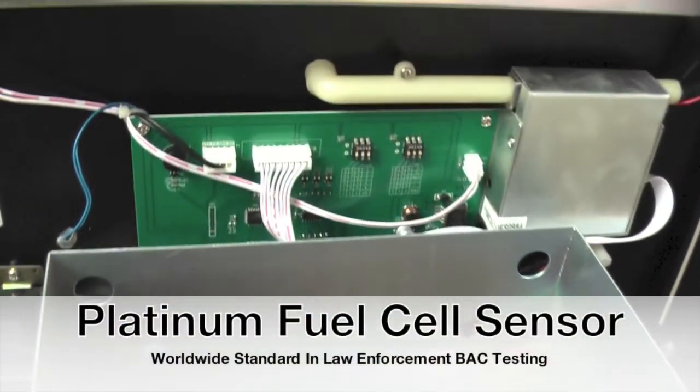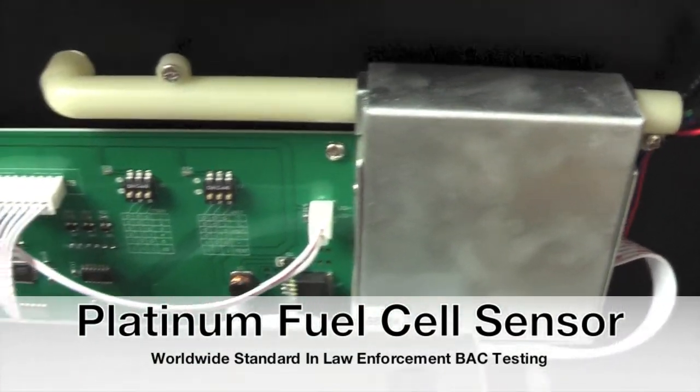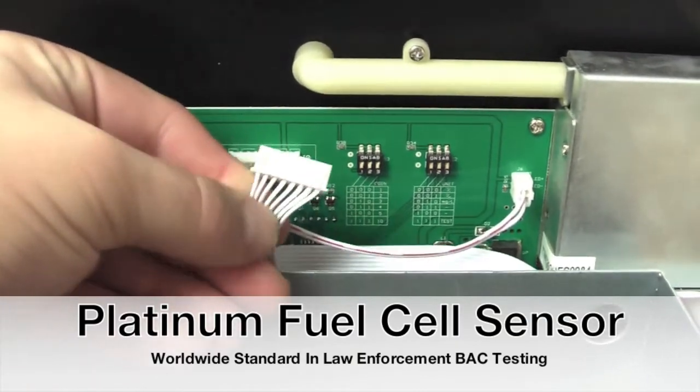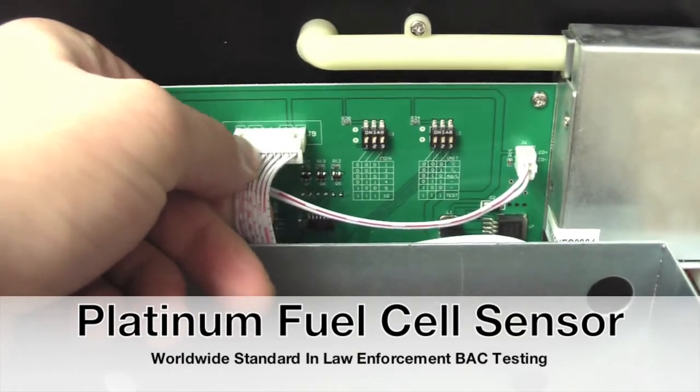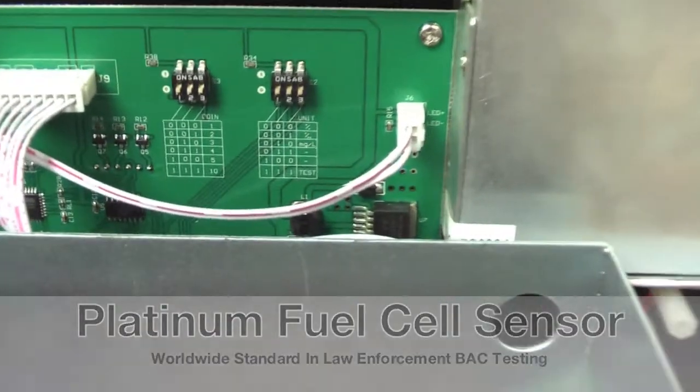Behind the straw dispenser you have the main PCB circuit board, and the platinum fuel cell sensor is a silver square module to the right. The platinum fuel cell sensor plugs directly into the circuit board with a ribbon cable. The fuel cell sensor can be swapped out in about 60 seconds with only a screwdriver.